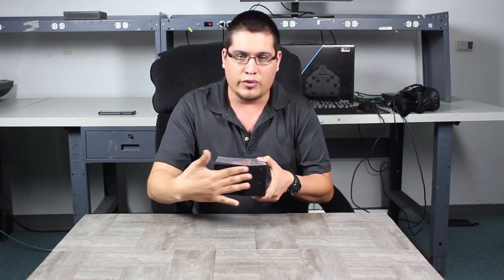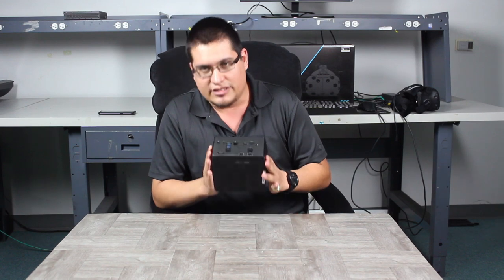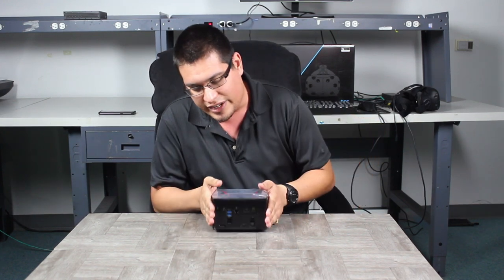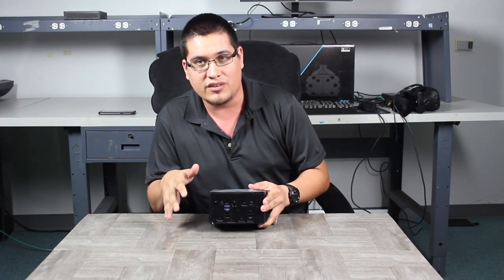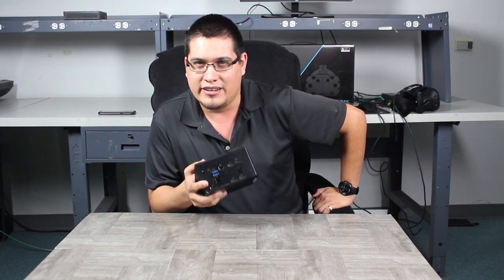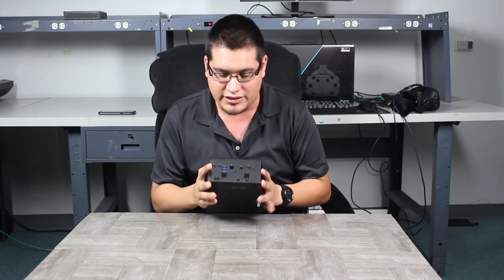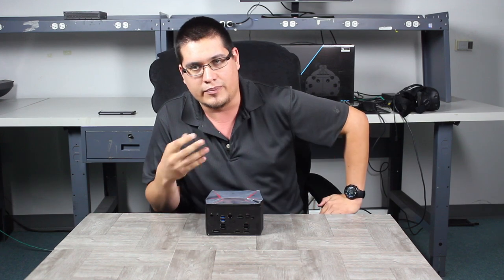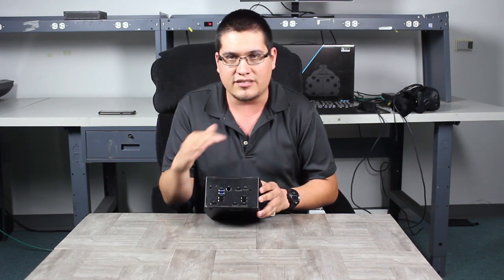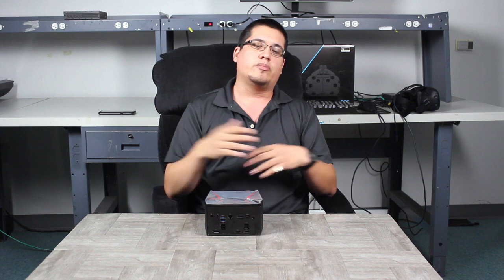If we flip the unit 360 degrees, we've got ventilation here and ventilation here to keep the unit nice and cool. It's actually kind of robust — I could bludgeon someone if I ever get attacked. Anyway, there's a plethora of I/O here. Let's break down the I/O. Kensington lock — so if you're a retail store showing this unit off, and due to its small form factor you're scared somebody's going to steal it, put a Kensington lock on it and you're good to go. 3.5mm audio, so if you're going to hook up a headphone or microphone, done. You've got a plethora of USBs — two USB 3.0s here and the rest are 2.0s. Mice, keyboards, printers, whatever USB devices you want to hook up, you're covered.